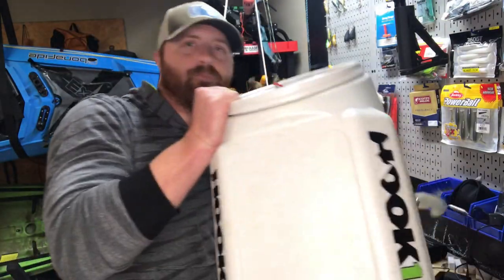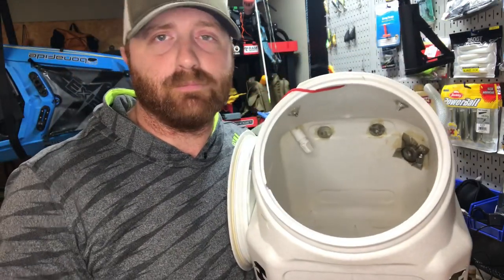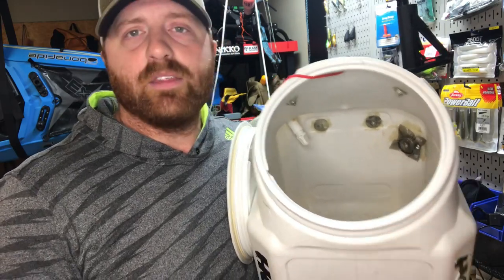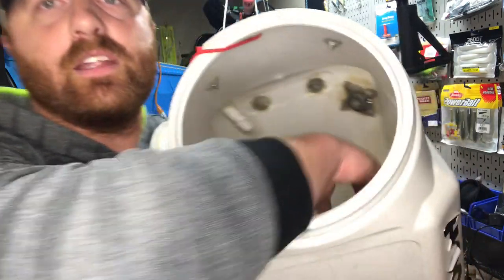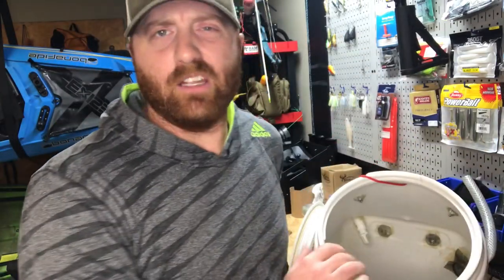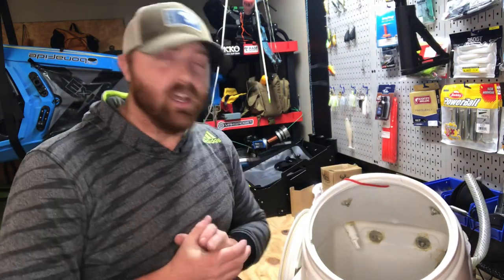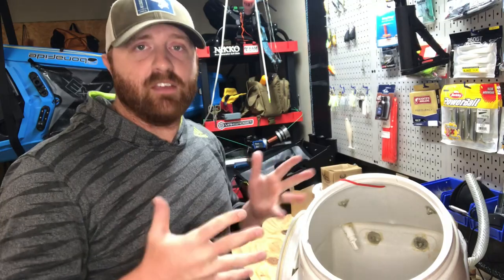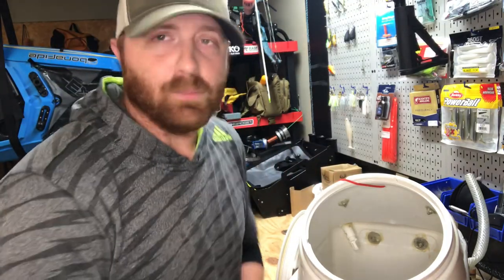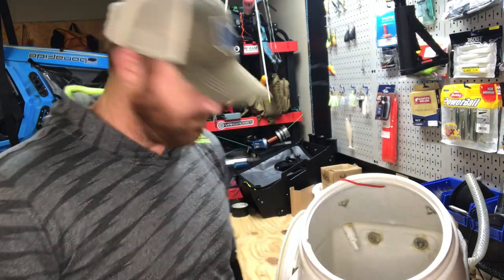On the inside, there's a mesh piece over the drain. You don't have to have it, but if I put small bait fish in here mixed with my bigger fish, I don't want them slipping out through the drain hose. That mesh keeps them in. A lot of times I'll do spider rigging and want live bait for crappie fishing, so I don't want to lose my bait fish out the drain.